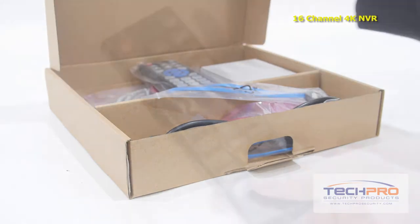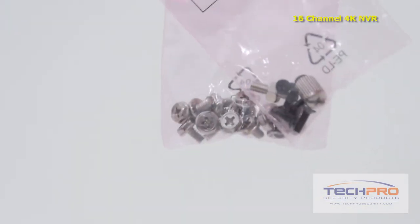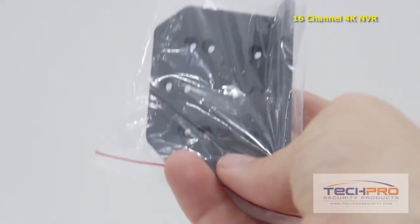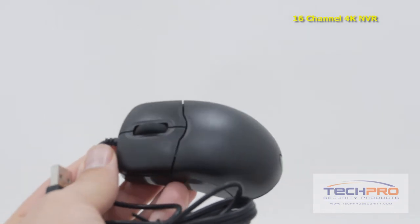Inside the box you'll also find a remote control, an alarm terminal block, SATA cables, mounting screws and pegs, mounting bracket, power cable, an instruction manual, CAT5 cable, and a mouse to control the interface.